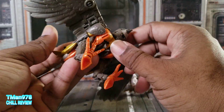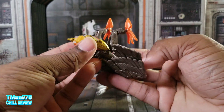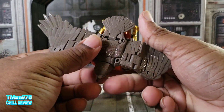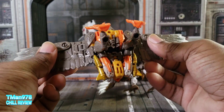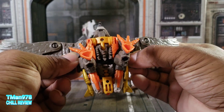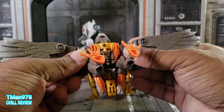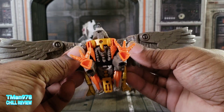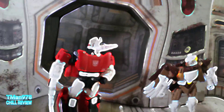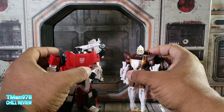I'm not doing transformations here since I've already transformed Sideswipe forwards and backwards in his review and did the same for Air Razor. Search T-Man 978 Air Razor Kingdom and Sideswipe Siege and you'll be able to see my transformations. Here are these figures in robot mode.